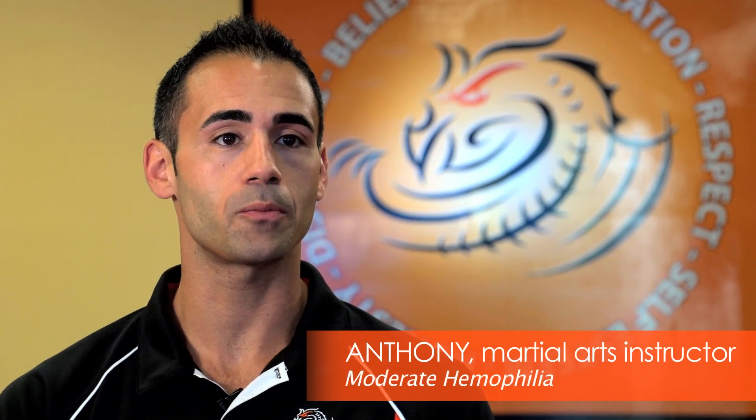My name is Anthony. I'm a martial arts instructor. I've been doing martial arts for 18 years, and I'm a third degree black belt, and I have moderate hemophilia.